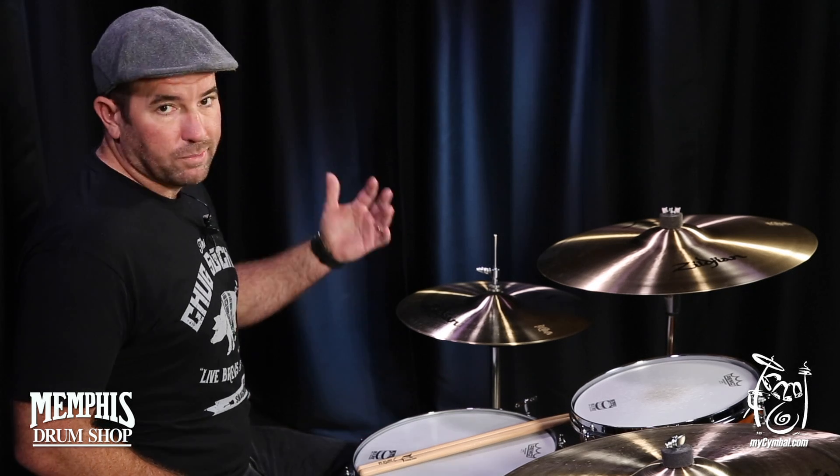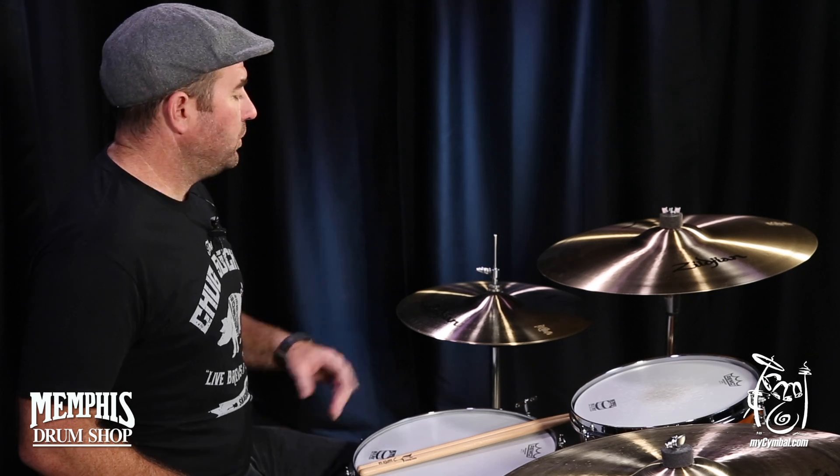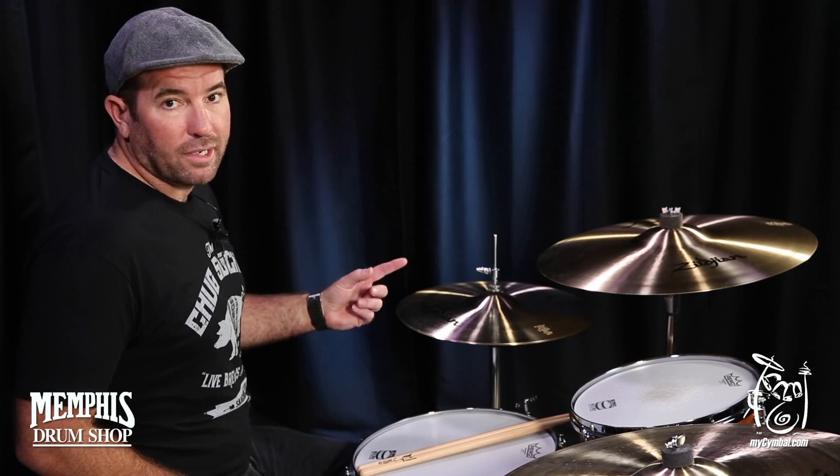I use them live. I use them for recording. It's kind of like the Swiss Army knife of hi-hats, and you can get these exact hi-hats only at mysymbol.com.